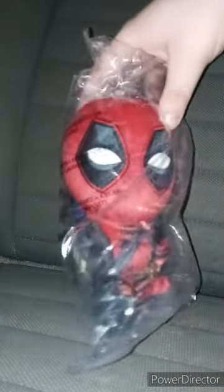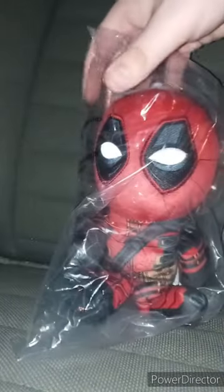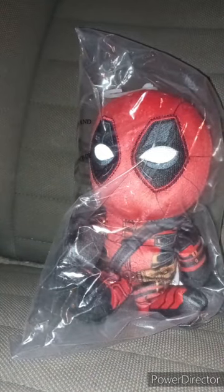I'm doing another early June unboxing and I can't wait to show you guys what it is. It is the Deadpool and Wolverine Bleacher Creatures plush that I bought from Bleacher Creatures last week.